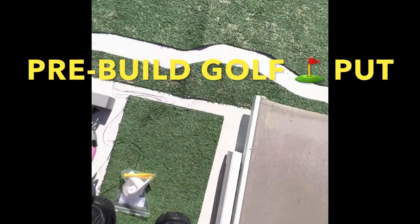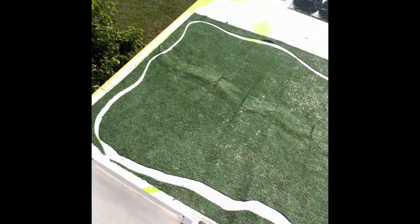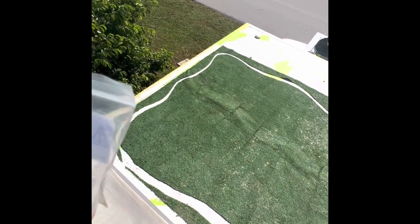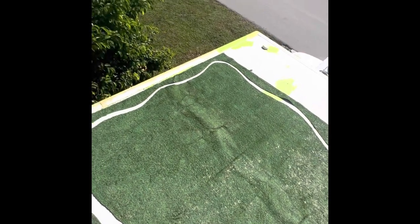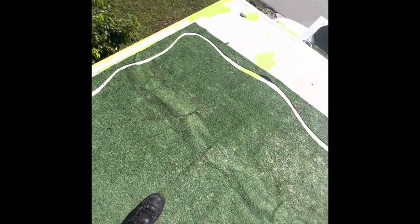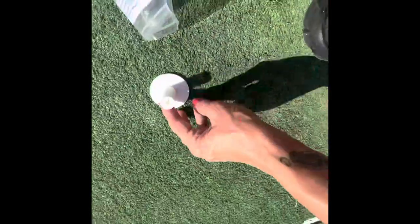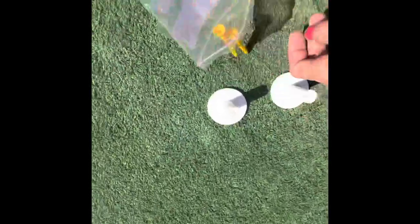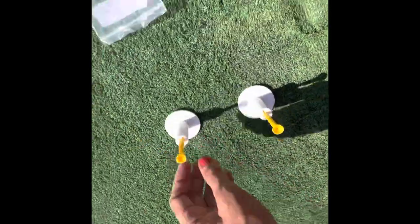This is where my putting green and golf tee will go. There will be padding underneath so that you can play putt-putt. Also, that little white line in between the green is going to be a blue LED river, so we'll have lights up there at night — it'll look really pretty. The tees that I got from Amazon, I'll include the link in the description. Those will be underneath the green so just that little stick part will be sticking out.